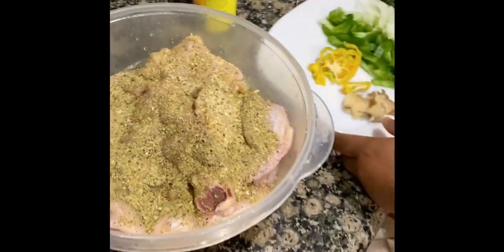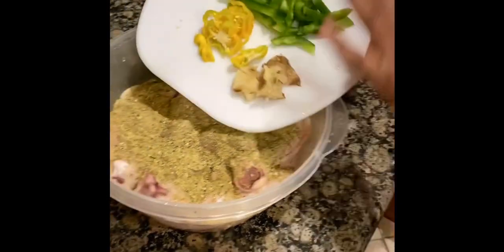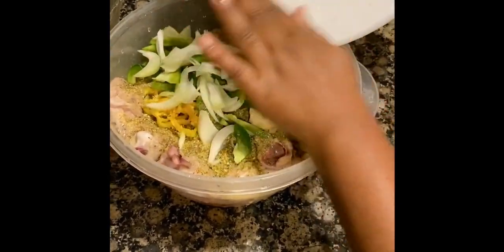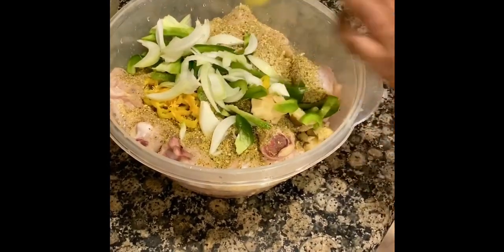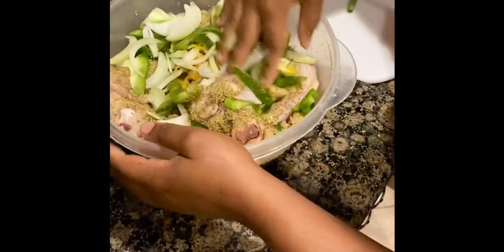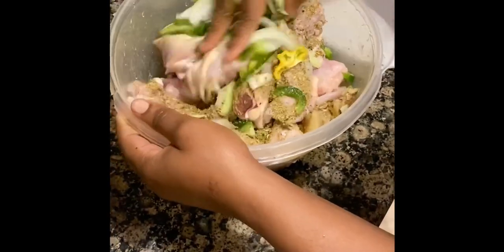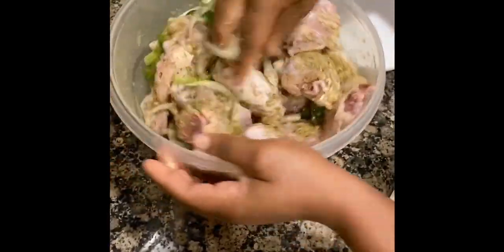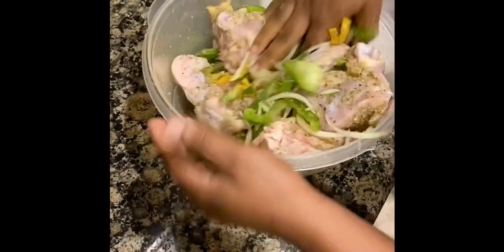Now I'm gonna add all of these seasonings to my chicken, and I'm gonna use my hand to rub in the seasoning. I think using your hand helps the seasoning reach every crease and corner of the meat better, so I prefer to use my hands.